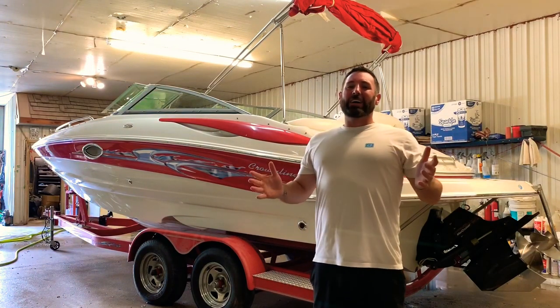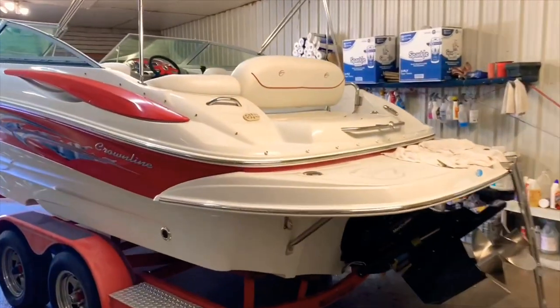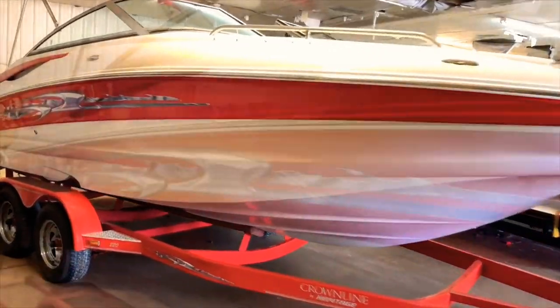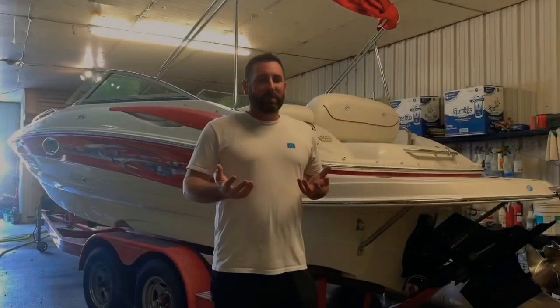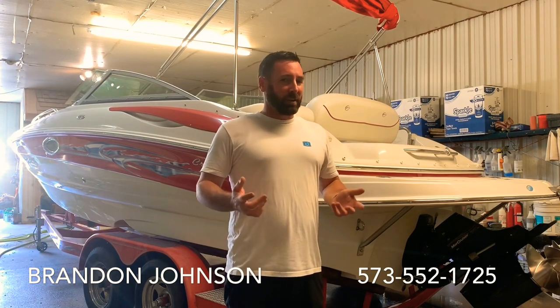Today I'm going to show you a 2007 Crownline 220EX Bowrider Deck Boat. My name is Brandon and you're watching this video on my YouTube channel, Just Use Boats TV. The purpose of the channel is to make boat review and how-to videos, all to help enhance the boat ownership experience. So please consider subscribing by clicking down below.